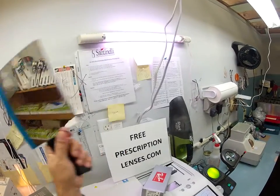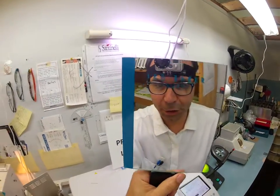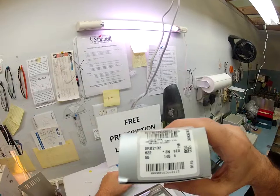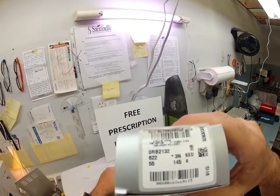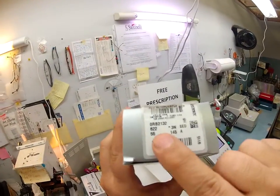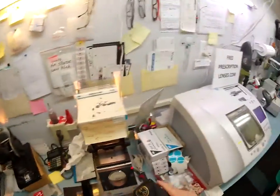Hello Mitch, this is Matthew with FreePrescriptionLenses.com and with the help of my GoPro camera, I'm going to show you how I cut your prescription lenses for your Ray-Ban 21-32, color 6-2-2, and size 55, the large. You saw me wearing the smaller 52, you are getting the larger 55, and the new Wayfarer, and the black rubber. Let's go ahead and take everything out of its original packaging.